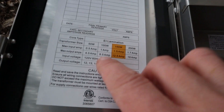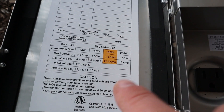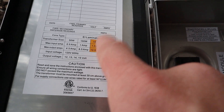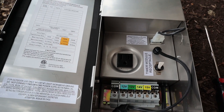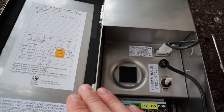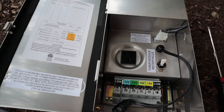Over here on the left it shows you what size transformer it is. You can see here it's a 150-watt transformer. These are ones I like to use for LEDs — typically a front or backyard just needs 150 watts. Occasionally I'll have to use a 300-watt, but 150 should be able to do what you need.